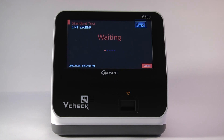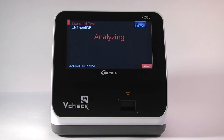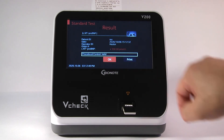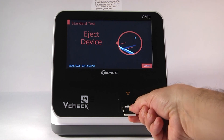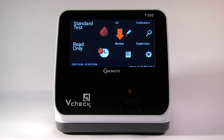Once it passes this quality control, the timer will start and you will get your results at the end of the countdown timer. When the test is done, it will display the results on the screen and an automatic printout comes out. It will then eject the device. As soon as the device is ejected, you can press OK and eject your device. The V-Check will store 3,000 results in the internal database for future reprint needs. You can reprint past results by recalling them under the Review section of the main menu.